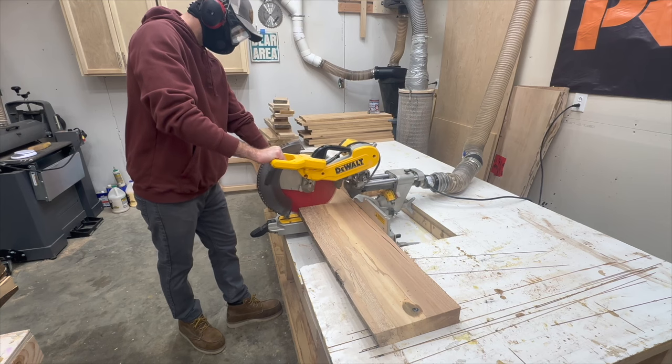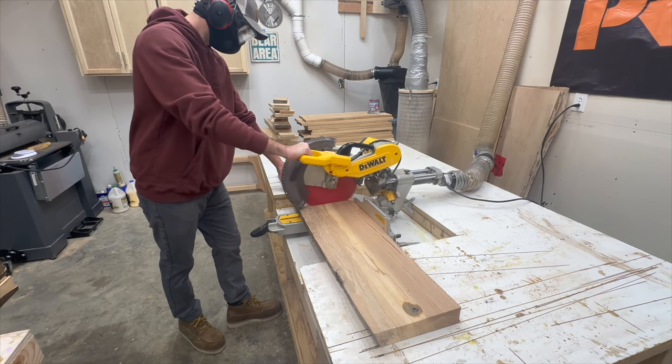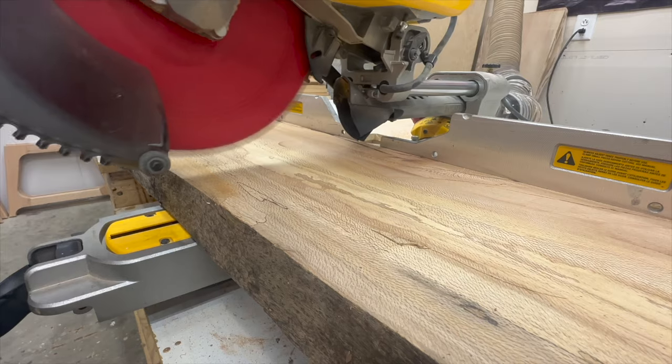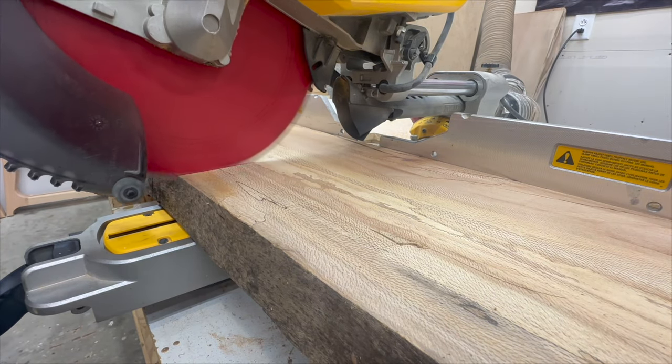At this point we've got our slab ripped into smaller boards, and now we need to cross-cut it into even smaller boards, which will give me some pieces that I'm able to work with for what I'm trying to make.